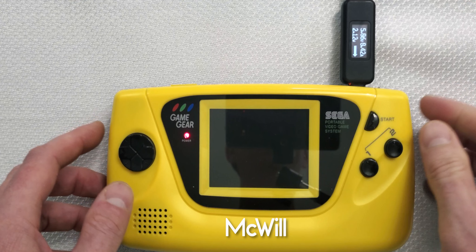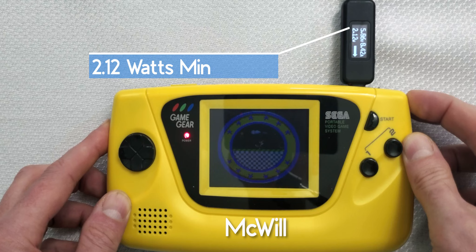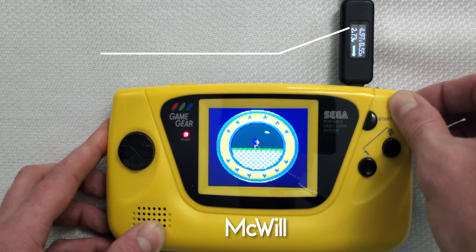Let's begin with the LCD that started it all — the McWill. At minimum brightness, the McWill draws 2.12 watts. Cranking this LCD up to max, the McWill is a hungry beast demanding 3.62 watts of power.